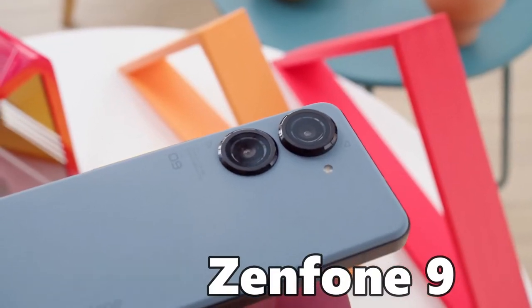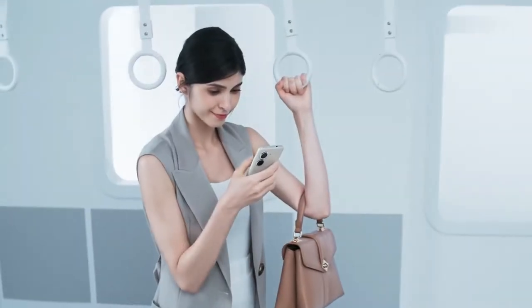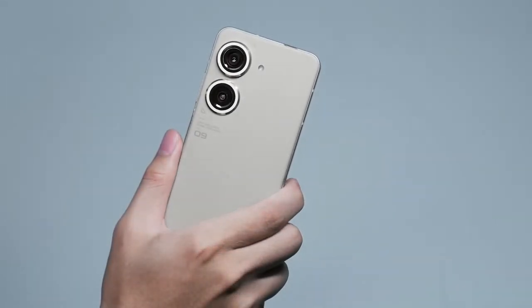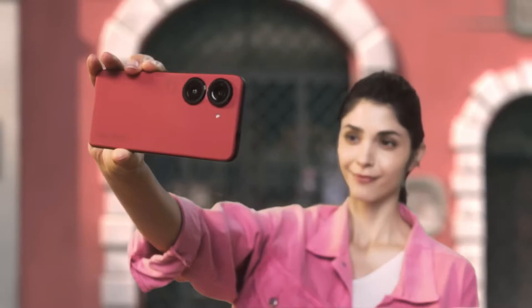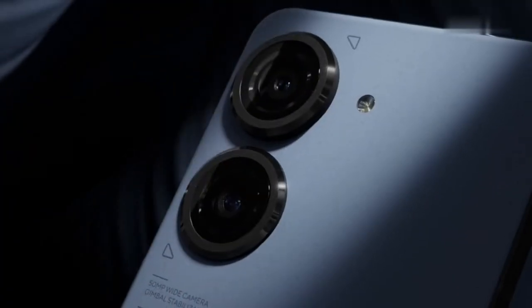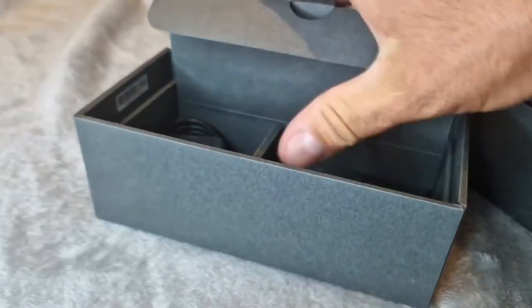The Asus Zenfone 9 — the new compact king. Are you looking for a compact phone that has all the features of a flagship high-end phone yet is power-packed? Well, you are at the right place, as we will be reviewing the new Asus Zenfone 9, which has been given the title of the new compact king by fans. Hey guys, welcome back to our channel Tech Surge.